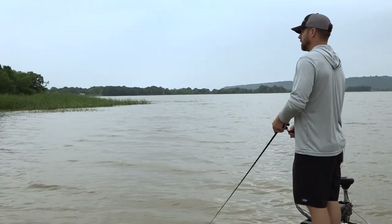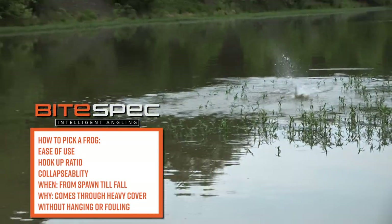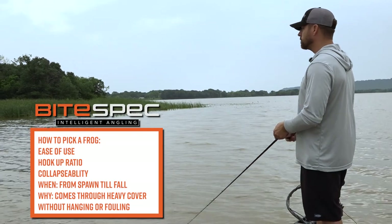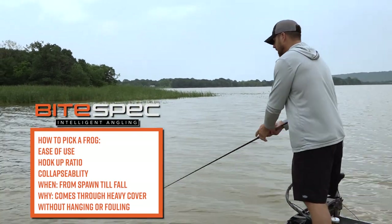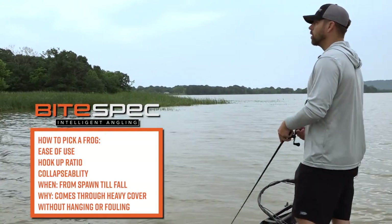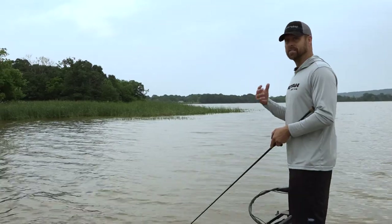I love this bait because it's fun to fish. It's a visual presentation — you get to see the bites. And like I said, it catches giants. When you're out choosing a frog, take all these things into consideration: collapsibility, hookup ratio, ease of use. The Pad Crasher has them all.